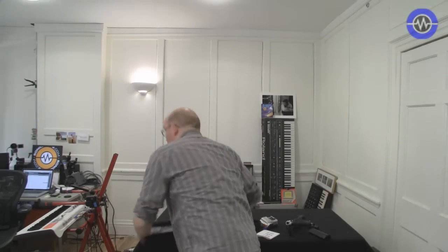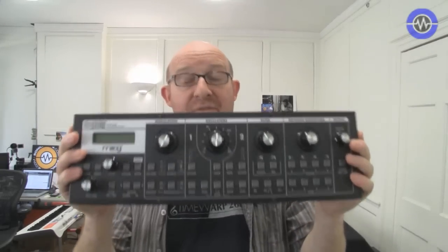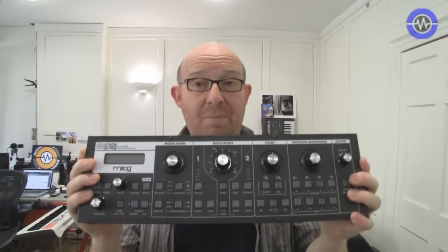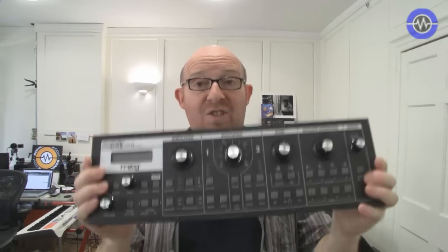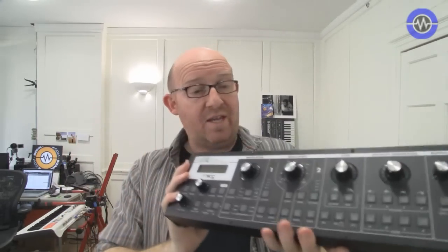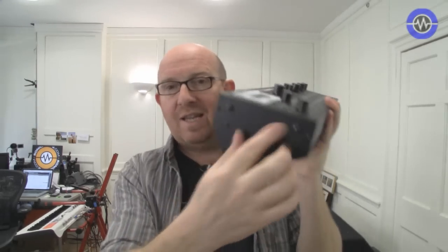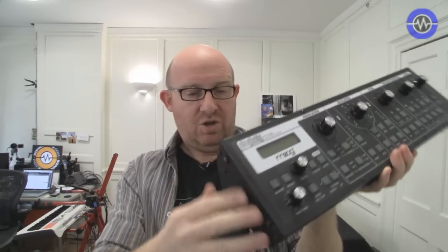Why am I going to be saying this? Because we have the Moog Slim Phatty in for review. This is a small, single voice, 100% analogue, subtractive synthesiser from Moog. It's a thing of beauty — very solidly built. 19-inch rack mount, you can get ears for it. Solid metal casing, quite thick.